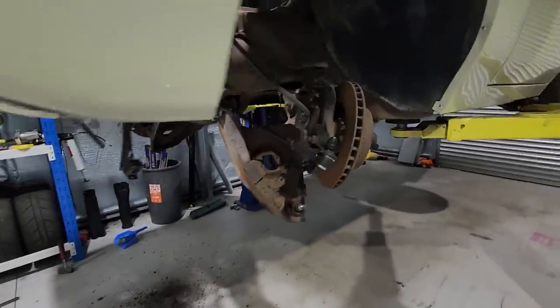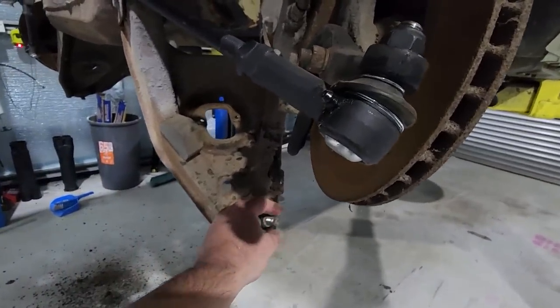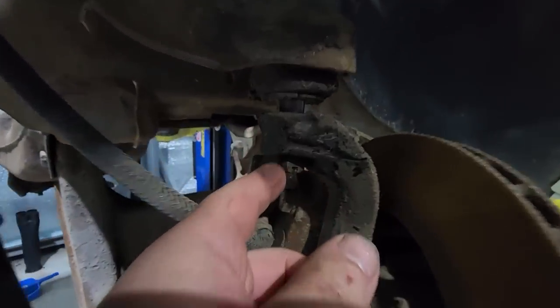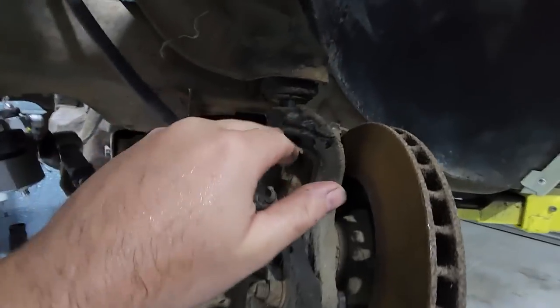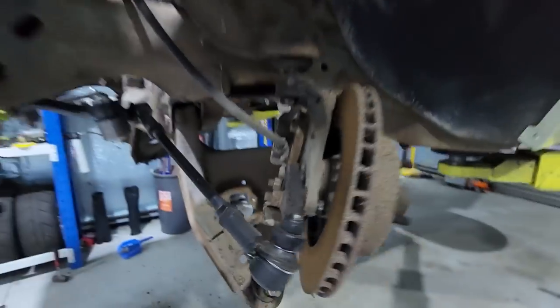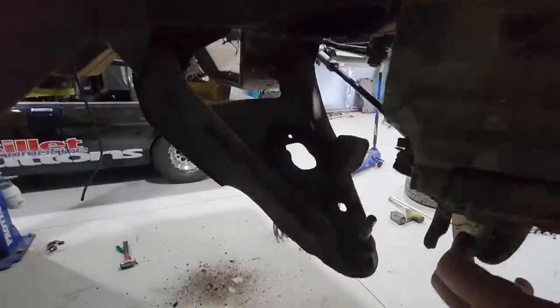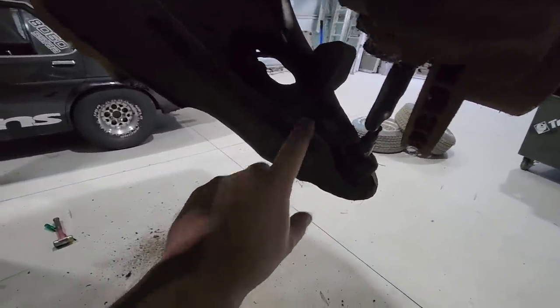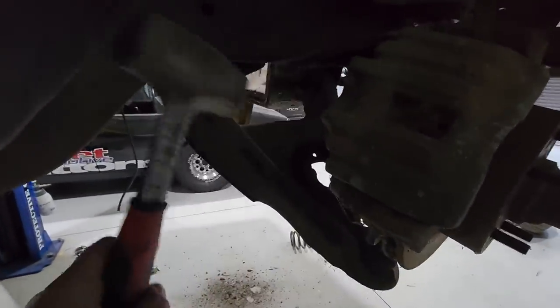I got the front springs out, shocks out, popped the upper and lower ball joints. The way I do this: undo the bottom nut a little bit, undo the top nut a little bit — not completely off. I always bust the top ball joint first by tapping the side of it with the hammer. Then go to the bottom one, turn the wheel fully locked, and just belt the hell out of it with a lump hammer. Once they're both popped you can undo them, pull it all apart — happy days.